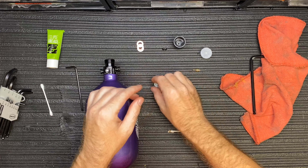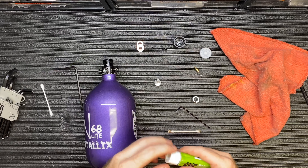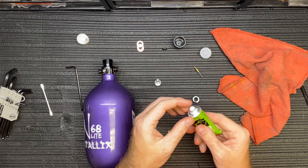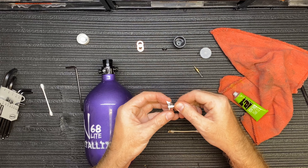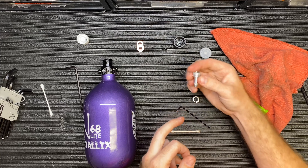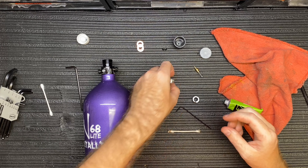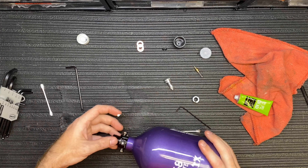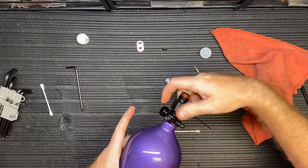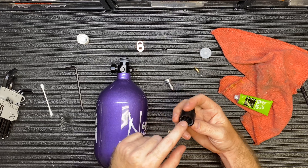We've cleaned the bottom of the regulator, the piston, and wiped down the pin. For the spring, if it has any debris or dirt just wipe that down. I typically use a little Dow 33 grease — if you have a Planet Eclipse or Dye gun and have this white grease, put a little on your finger and apply it to the o-rings with a small coat. Don't overdo it. Don't put any grease on the bottom of the piston. You can also put a little on the threads to make the bonnet go on easier and protect them from debris.